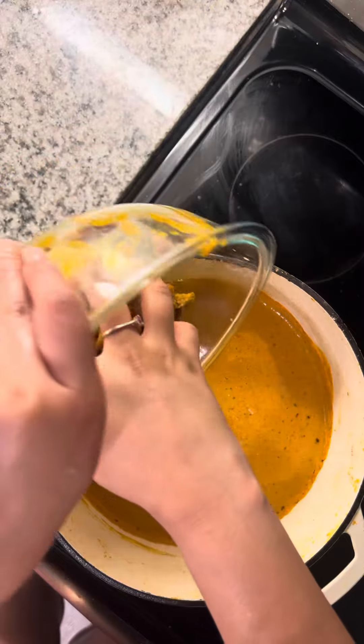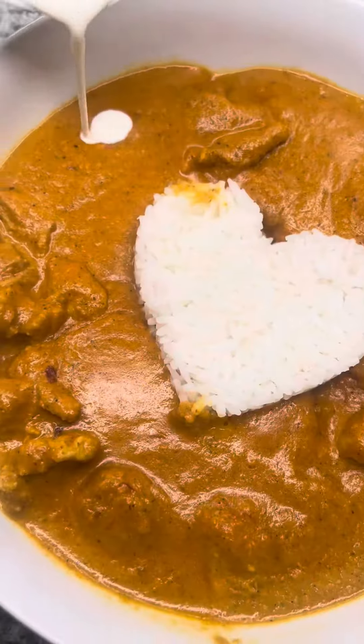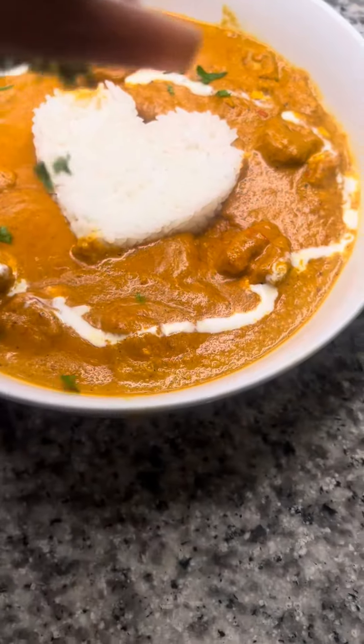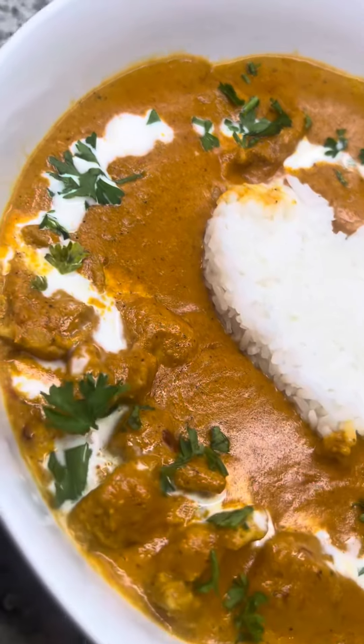I added a little crushed red pepper for some spiciness. Add back in our chicken and let it simmer for 20 minutes. I added some garnish using heavy whipping cream and some fresh parsley. This is probably one of my favorite recipes I've created. Voila — butter chicken!